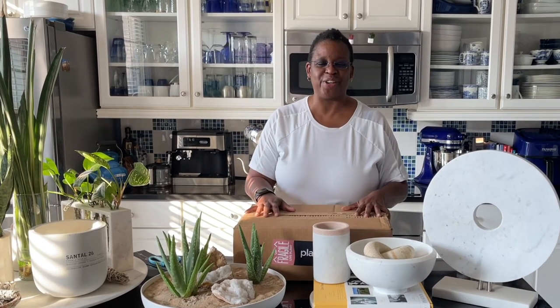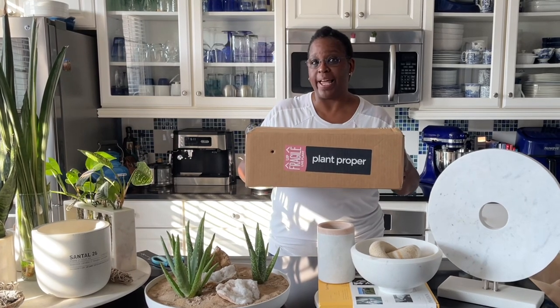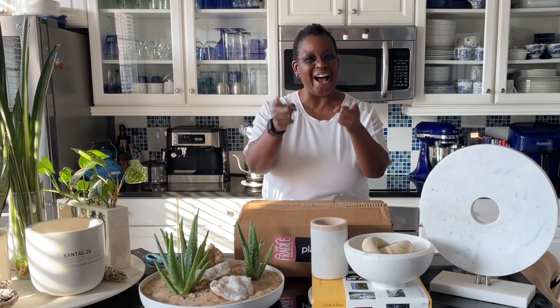Hi everyone, it's Presythia with Cacti on White and welcome to my channel. Guess what? I got plant mail. I got a box that was just dropped off from Plant Proper. If you're interested in seeing what I got today, keep watching.